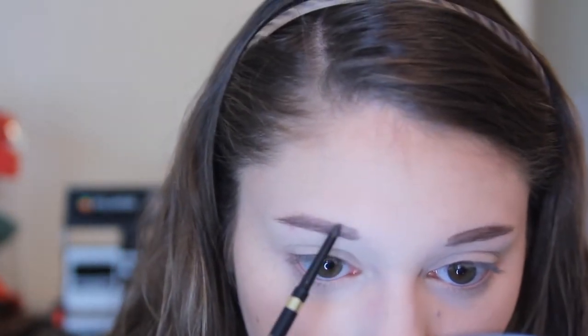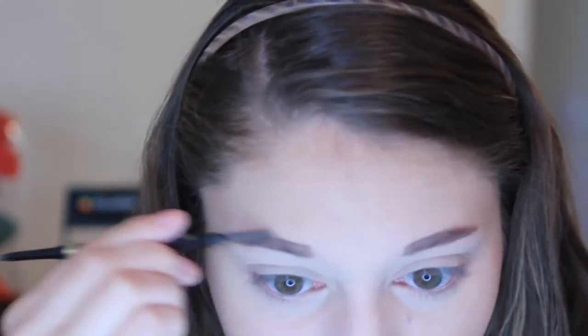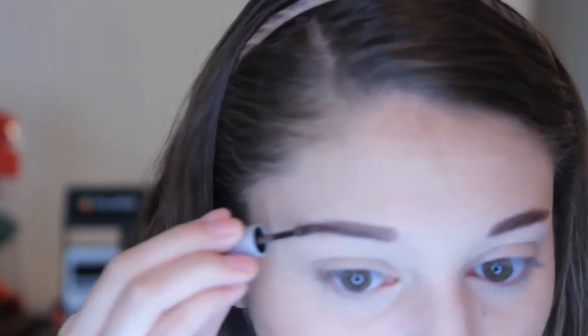This is also the first time I'm really doing my brows on camera — usually I skip it in my tutorials because they take a while. But in this routine, I don't go into as much detail. Here I'm just setting my brows with a little sample size of the Benefit Gimme Brow. I think this is the second time I've used it. I usually use a different brow mascara, but I'm really liking it, so I think I'm going to get the full size — we'll see after using it a couple more times.